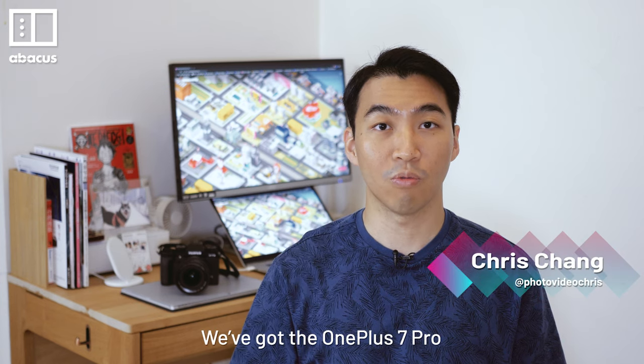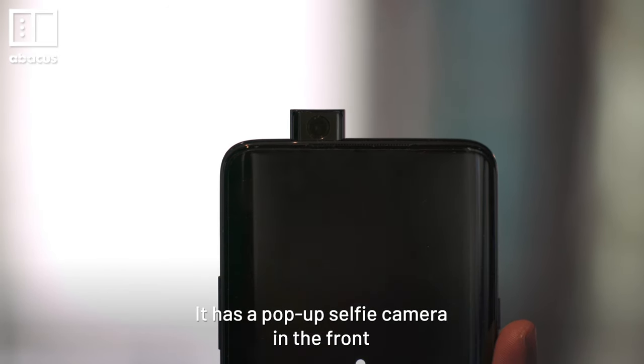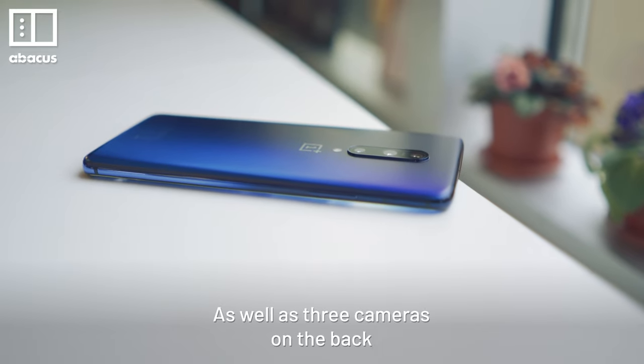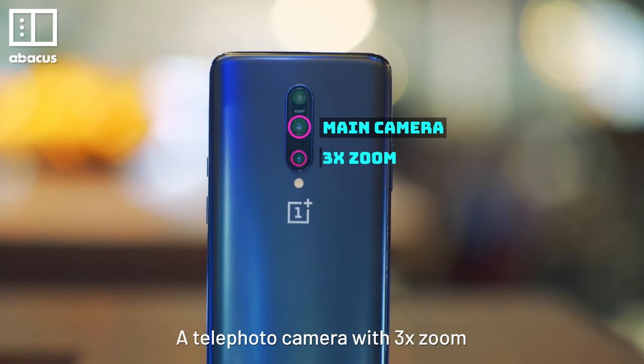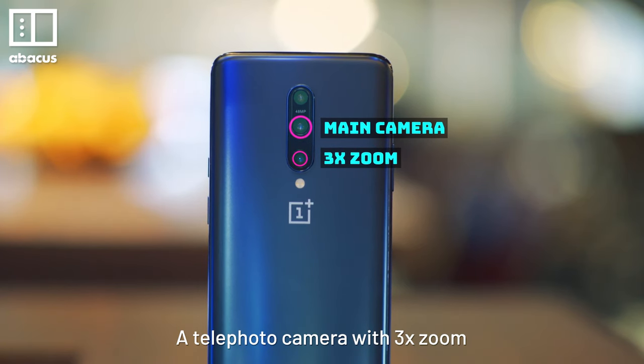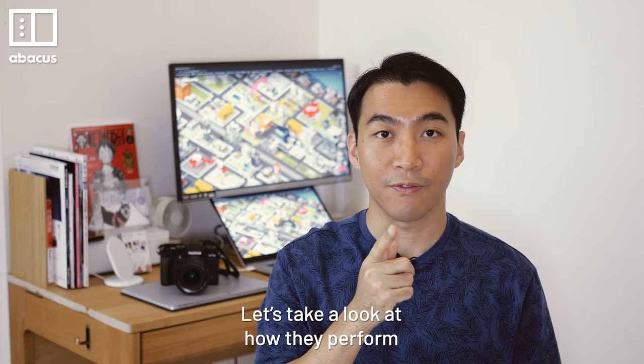Hi, this is Chris. We've got the OnePlus 7 Pro. It has a pop-up selfie camera in the front, as well as three cameras on the back. That's the main camera, a telephoto camera with 3x zoom, and an ultra wide-angle camera. Let's take a look at how they perform.